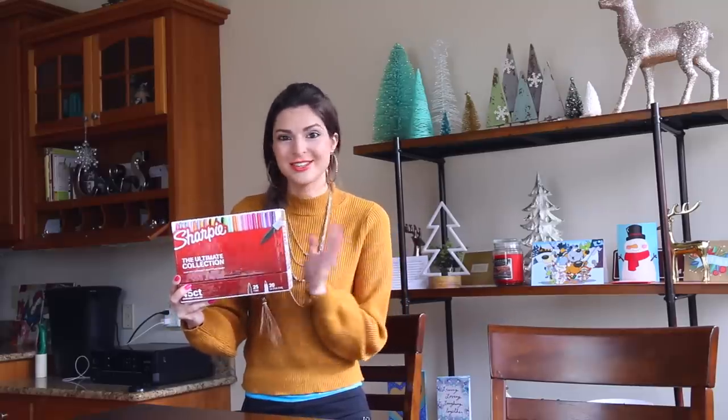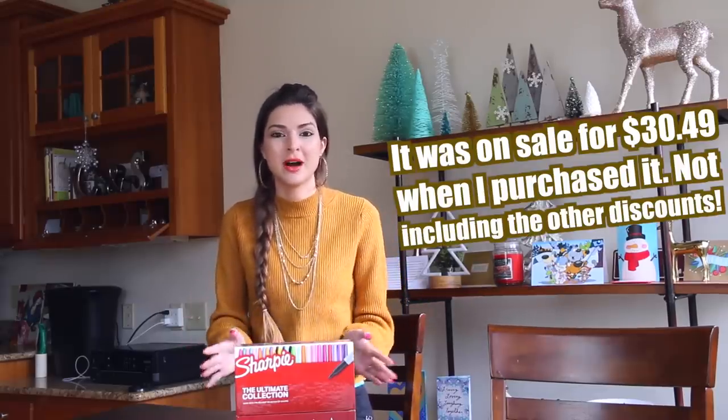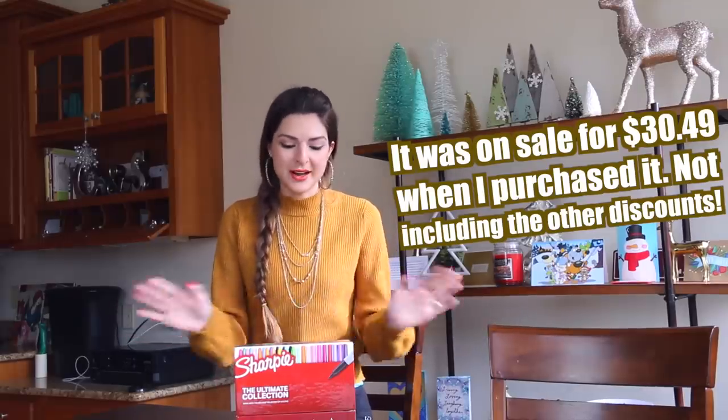There are so many different colors in here and some that I didn't have already, so exciting. This retails for about $30 on the Target website. I did have a 20-off-100 coupon and I get 5% off with my red card. Not sponsored, but I just want to let you guys know I got kind of a discount on this.